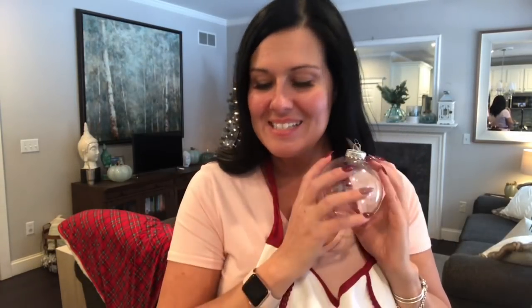Hi friends and welcome back to my channel! Today we're going to be doing a DIY video using these Dollar Tree clear plastic ornaments. I'm actually going to be making an ornament for my Adirondack themed tree - it's going to be a scenery ornament. So let's get right to it and I'll show you the supplies you're going to need.